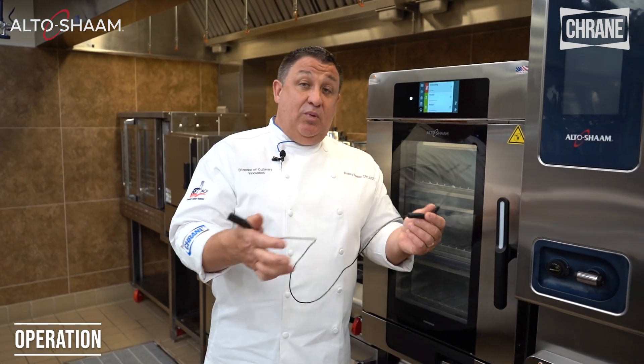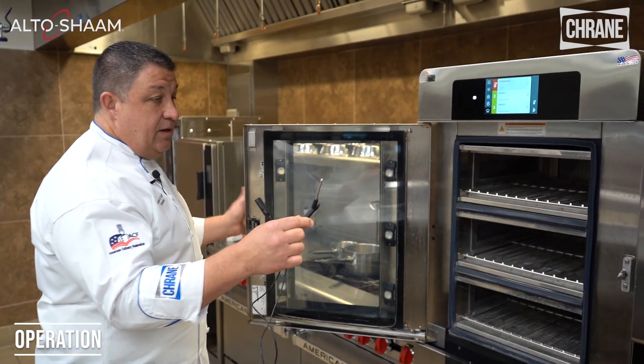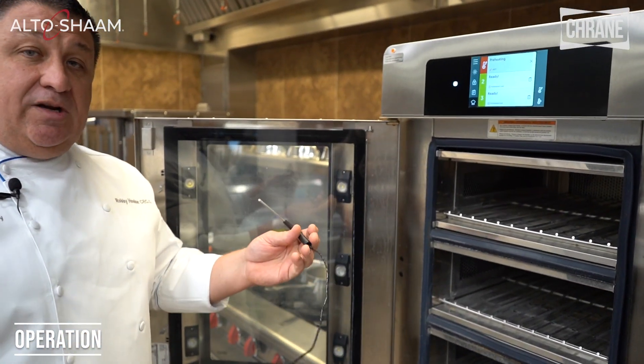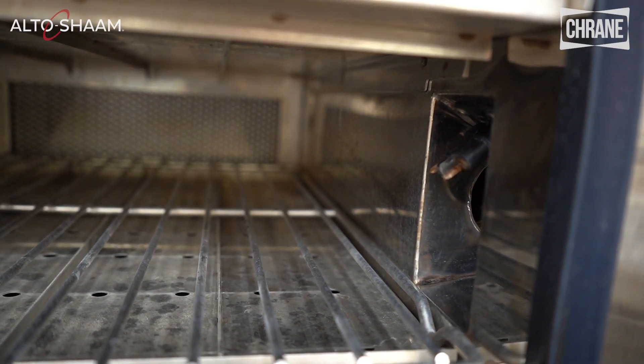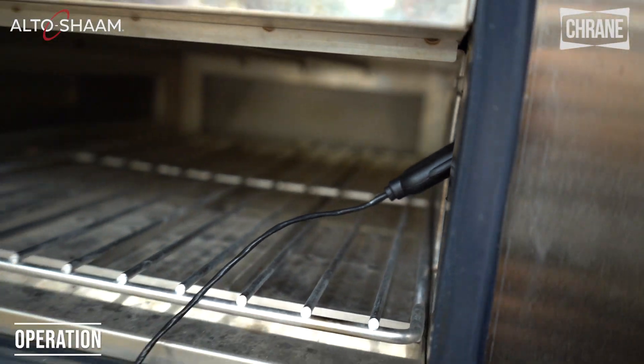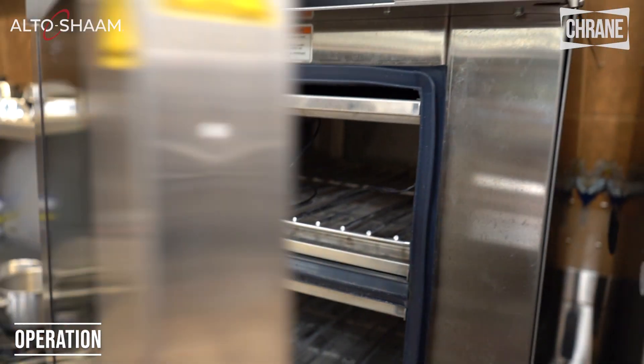You can also get probes with your Converge oven — they're simply removable. All Alto-Shaam probes are removable and you'll see here are the connectors. You simply plug in the probe. It'll already be in your product and then we can cook.